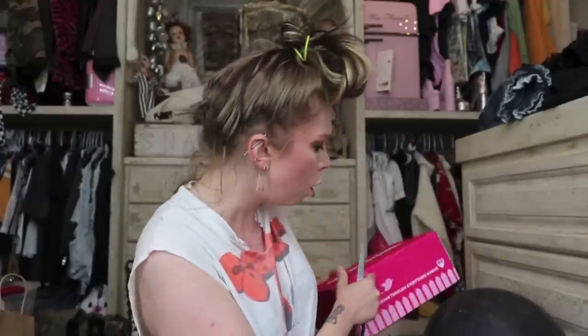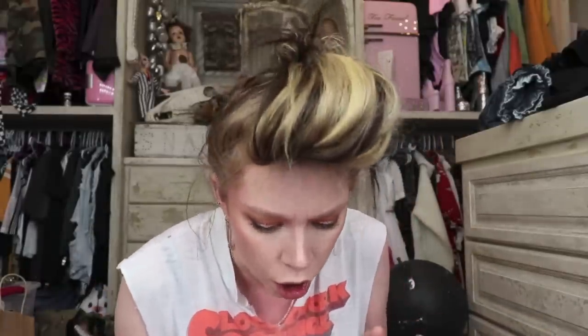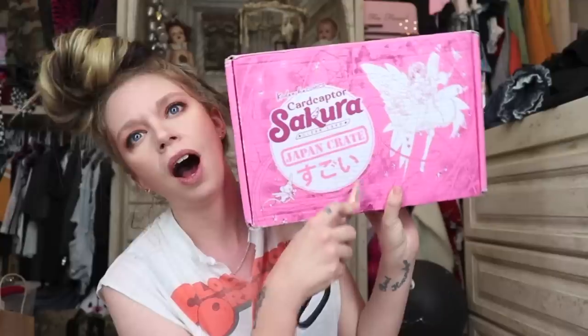Hey banana peppers! Today we're going to open two crates. We're mainly going to focus on Doki Doki crates, but I just did an uncommon unboxing and I almost knocked over a globe by accident. I've already knocked it over once — what a mess. And then we're going to look at this month's Japan Crate.